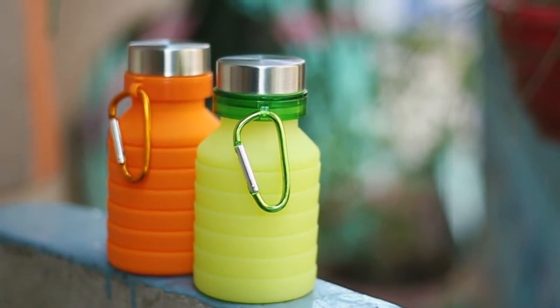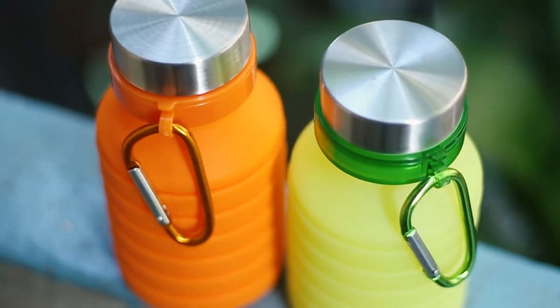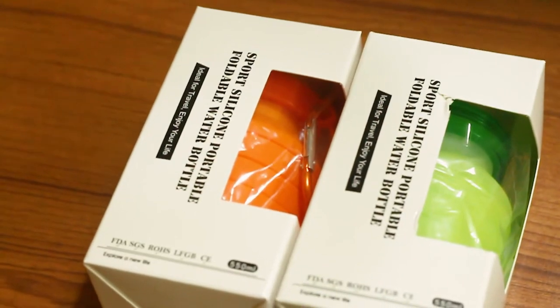Hello, welcome to my channel. Today I will review the new one for today's unboxing. This one is a 99 brand.